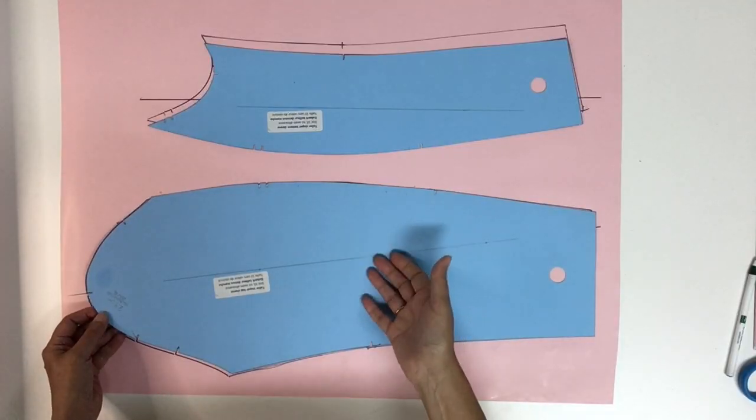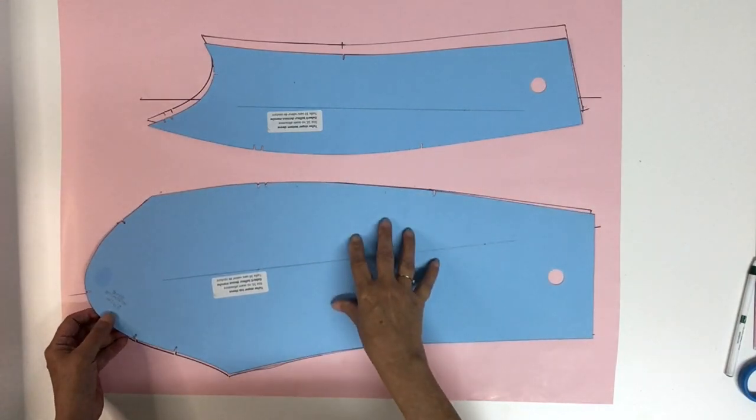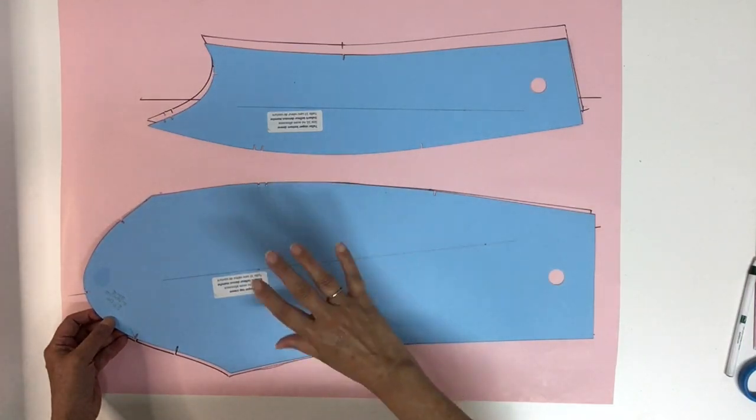Hello everyone and welcome to my channel, I'm Diane Desiel and today I'm showing you how to do the grading of a tailor sleeve or a two-piece sleeve. This is my tailor sleeve that I'm using for the demonstration. It comes from my tailor block that has no seam allowance, but if your pattern has the seam allowance it's the same grading.